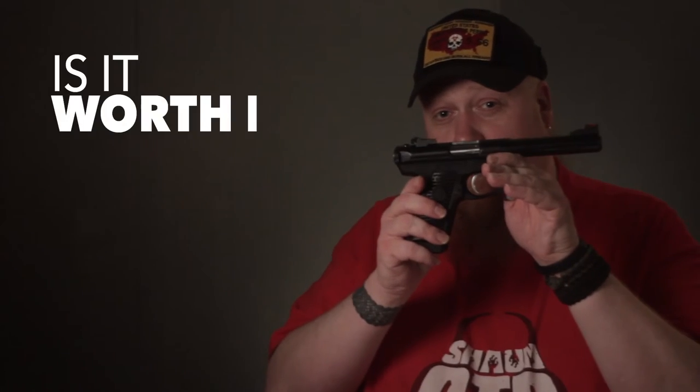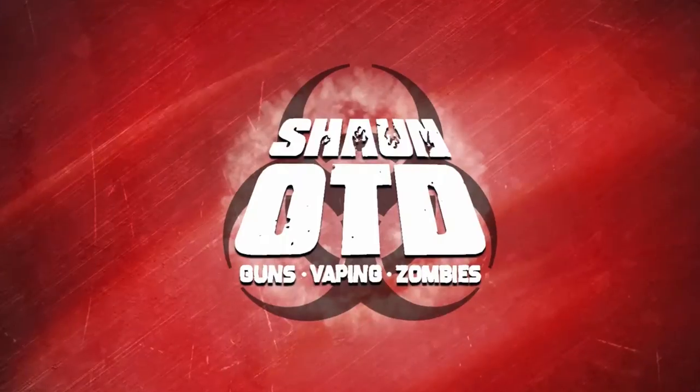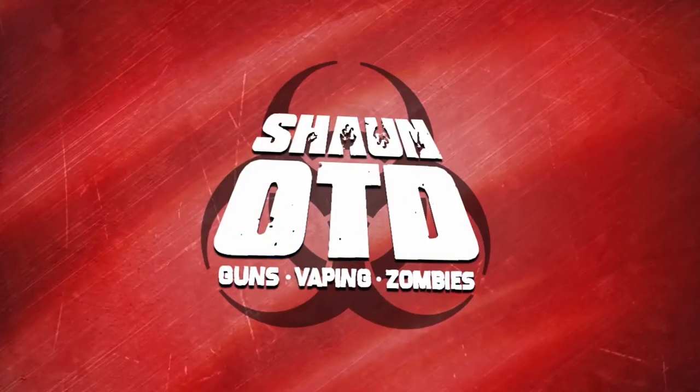This is Sean ODD, and welcome back to Is It Worth It? Today, the Ruger 2245 Mark II. As always, I like to just kind of dive right into the review without wasting too much time.